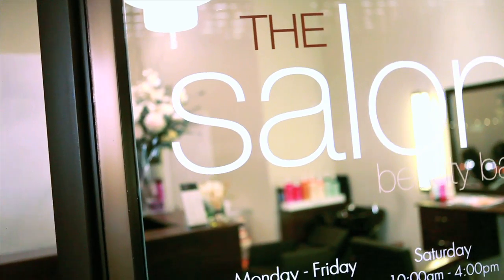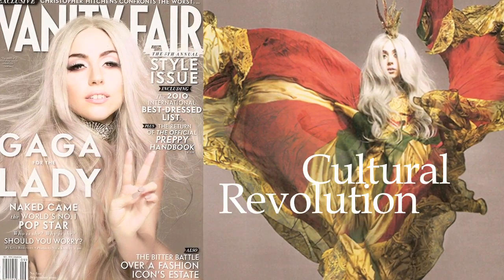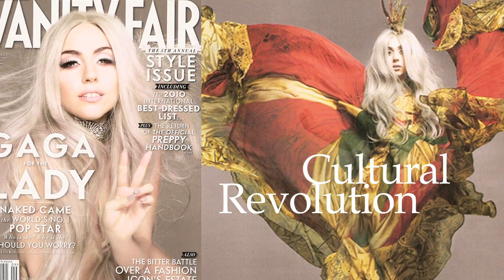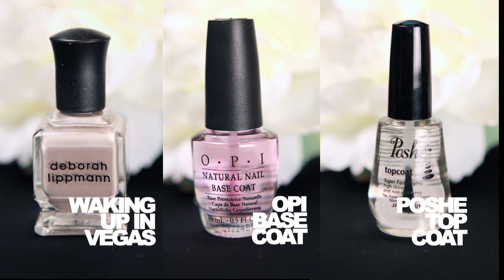Hi everyone, welcome to the Salon Beauty Bar. Today we're going to show you how to recreate a Lady Gaga inspired nail look, so come on in and let's get started. As I mentioned in my fall fashion trends blog, this season we say goodbye to black and hello to grey — and who better to set this trend than the hottest celebrity herself, the infamous Miss Lady Gaga.